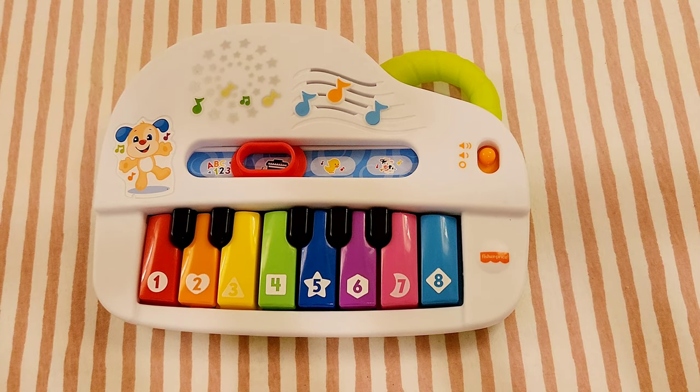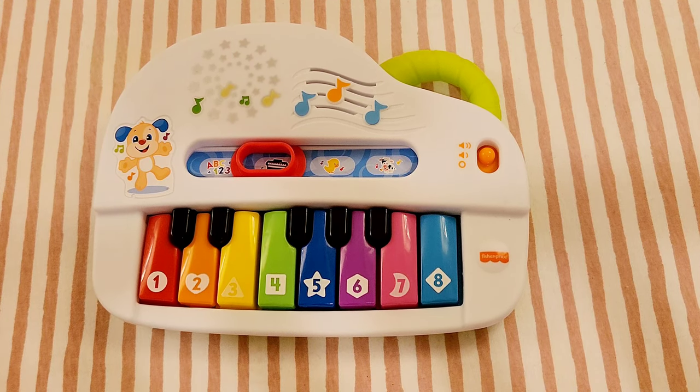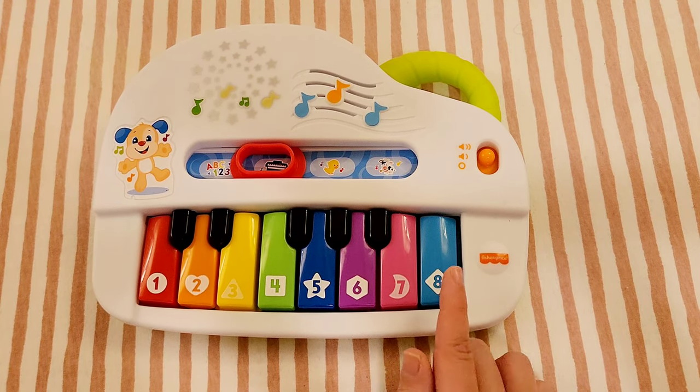One problem is that we don't have enough keys on this keyboard, so we'll jump around a little for this song. So here's how it goes.